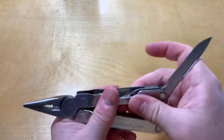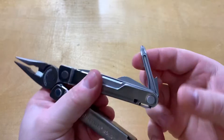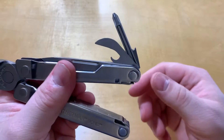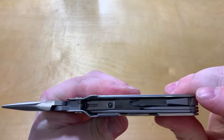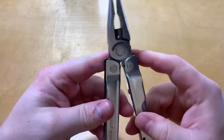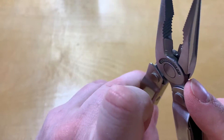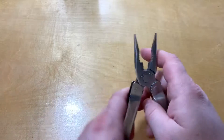It's very stiff to get past that initial detent. There's a Phillips head and a can/bottle opener on that side. You also have the non-replaceable wire cutters, so for 50 bucks you've got quite a bit going on here.